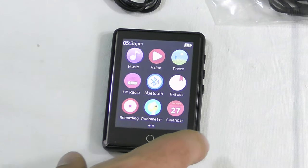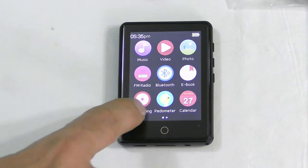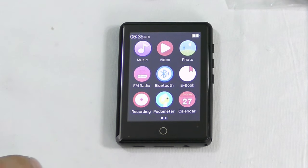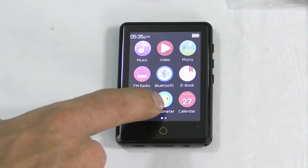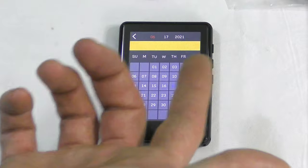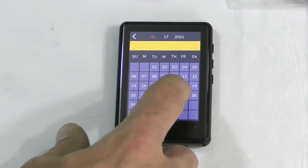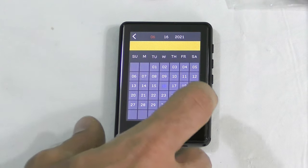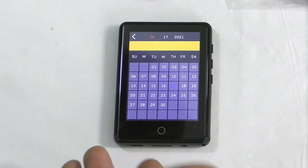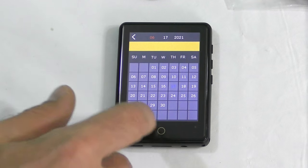Over on the other screen we've got music, video, photos, FM radio, Bluetooth if we want to turn it on, e-book where we can read — possibly PDFs, I don't know — recording so you can record stuff, and a pedometer for walking and fitness, just like a smartwatch. And we've got a calendar, which I'm interested in because I'd like to set appointments. Let's go ahead and hit a day and see if we can set an appointment — maybe not, but we do have a calendar.